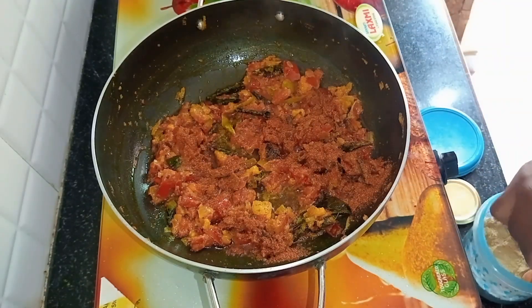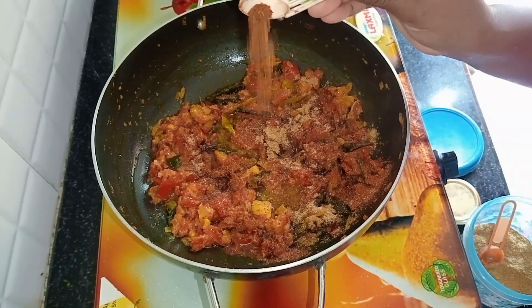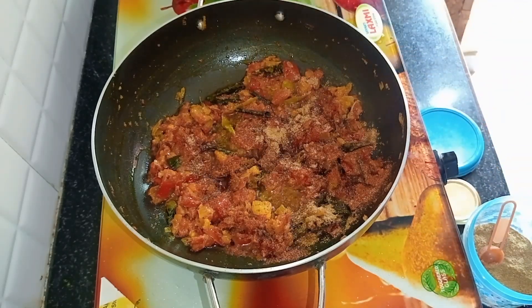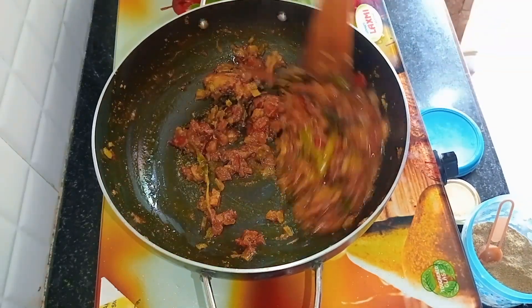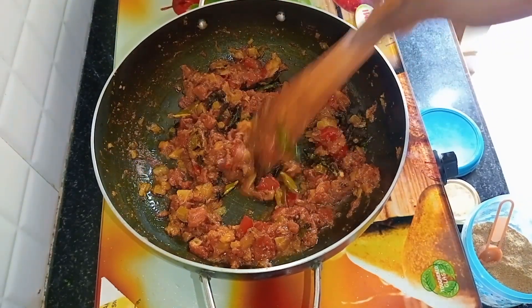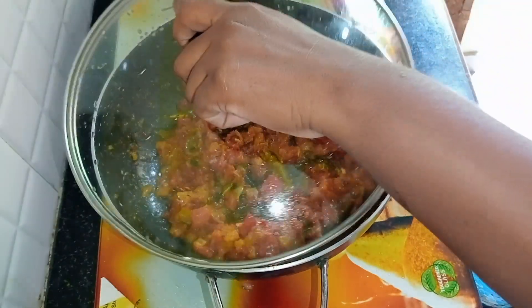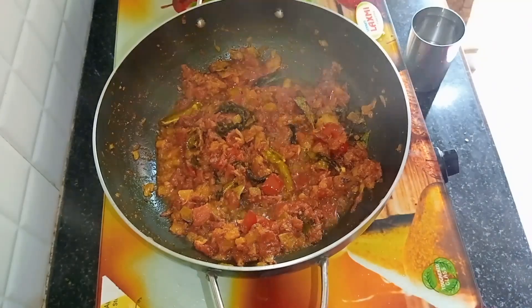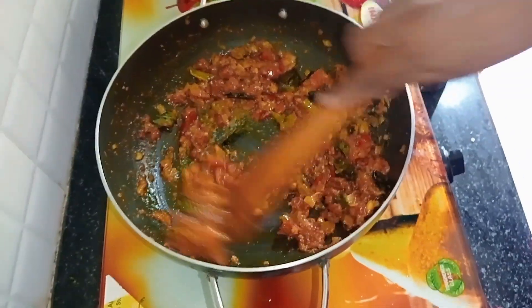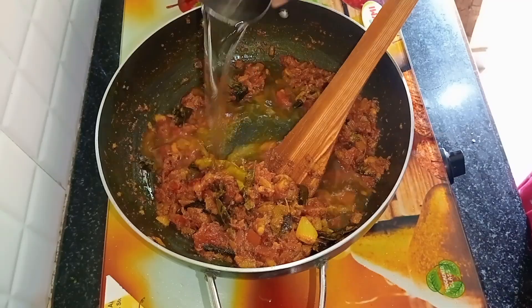Let's add half tablespoon of salt and some more salt to taste.